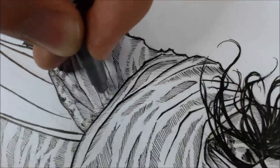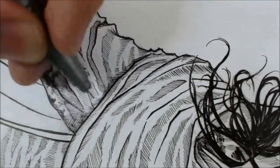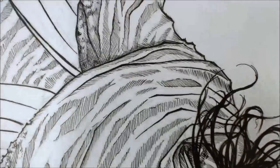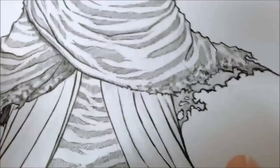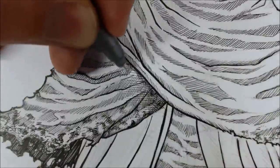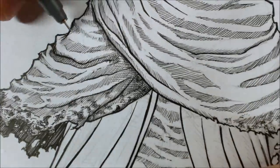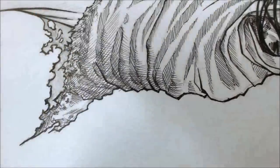After outlining and hatching every piece separately, I add some shadows between them to show that this one is overlapping that one, and to fine-tune my shadows so people feel the volume better. This is fine-tuning, and depending on whether it goes well or not, I will spread this detail level on the rest of the drawing.